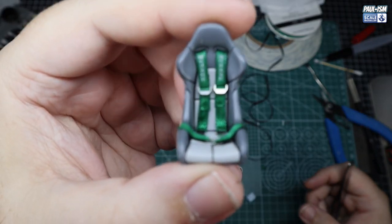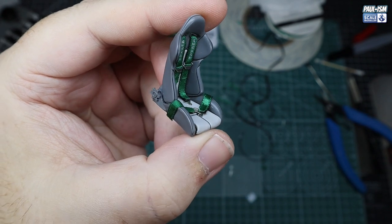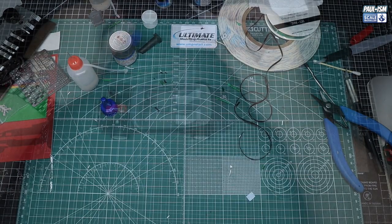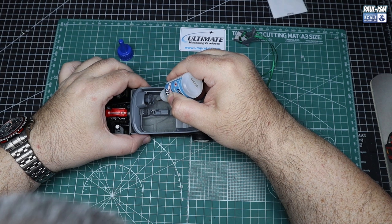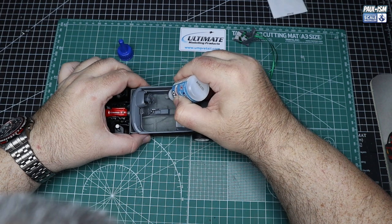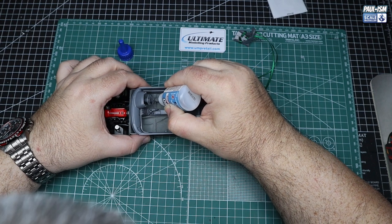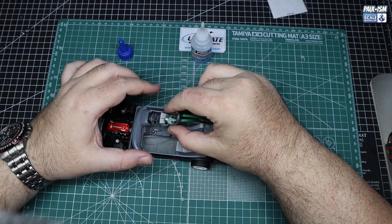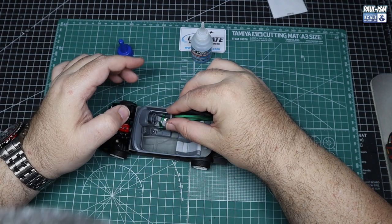I'm not going to go through the whole thing because it'd be an entire video. But like I say, super techniques video — I'll put it in the description. There's my easy, cheap way of doing seatbelts. I've got the Takata logos from the seatbelt set placed on there, and I hit those with a little bit of Mr Levelling Thinner just to melt them in place — it doesn't damage the decal, it melts it into the ribbon and makes it look part of the fabric. A nice little trick I've been using for some time.